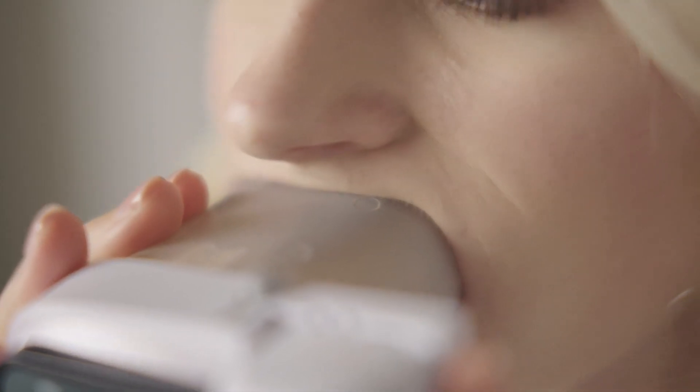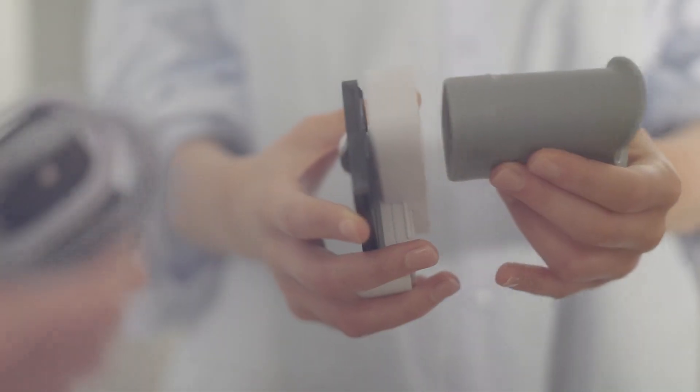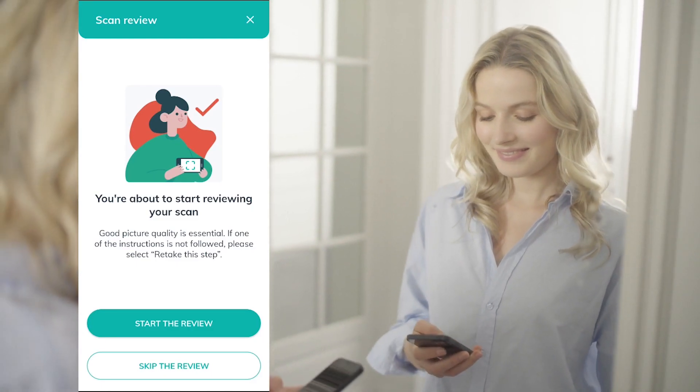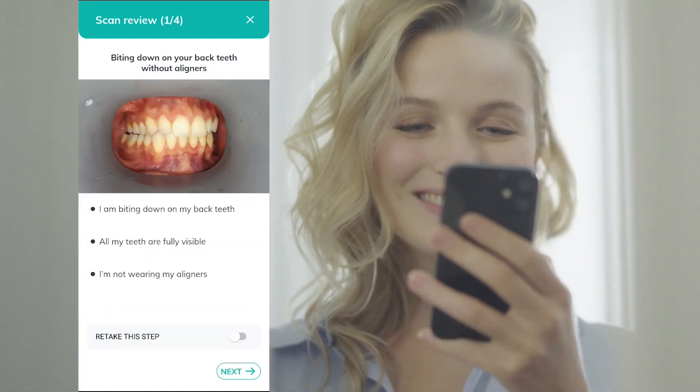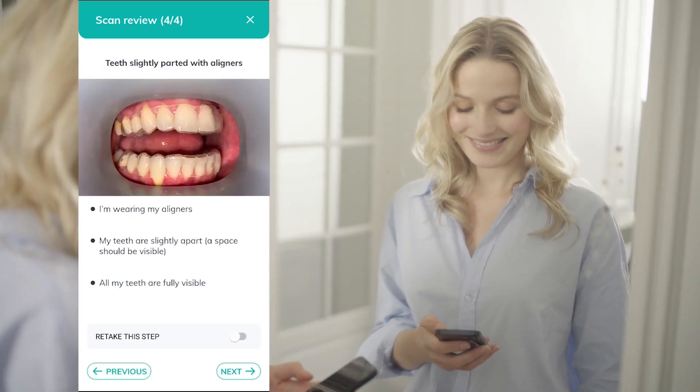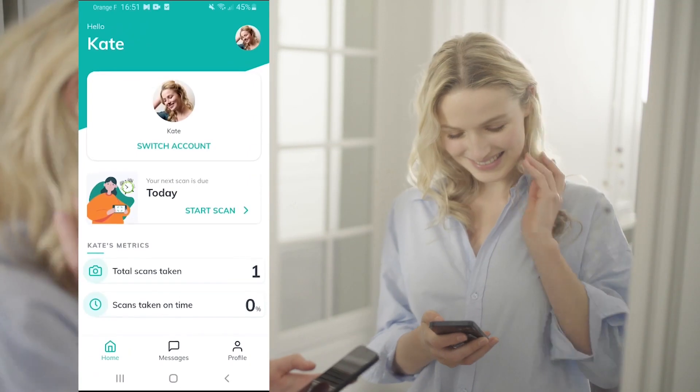Take the cheek retractor tube out of your mouth and remove it from the phone support by holding the phone support in place and pulling the cheek retractor tube forward. Take the time to review your pictures. If your pictures do not follow the on-screen instructions, you can simply retake them. Once all your pictures have been validated, you can send your scan.